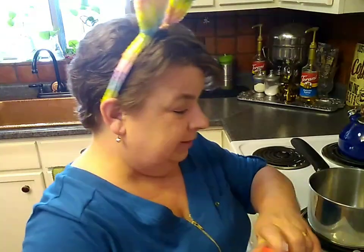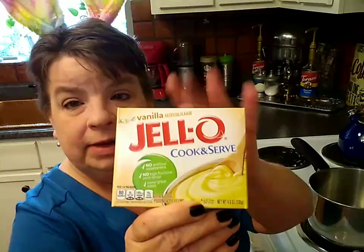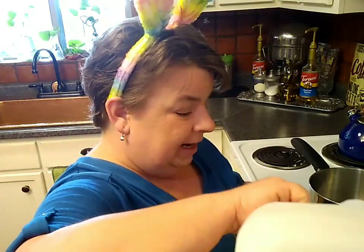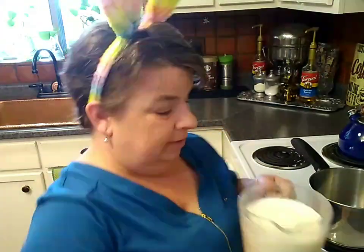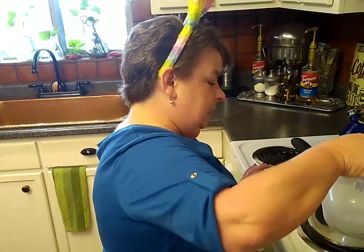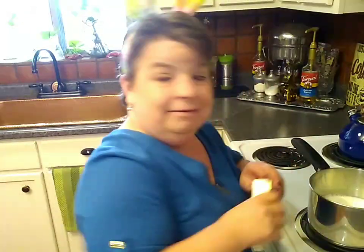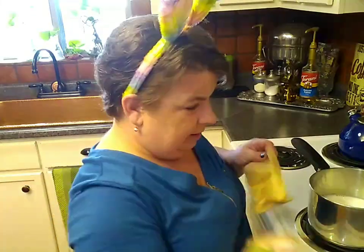We're just going to follow the directions on the back of our cook and serve Jell-O pudding. I like cook and serve because I think it combines much more evenly and has a smoother taste. I'm pouring out three cups of whole milk — use whatever kind of milk you like. It says to cook it over medium heat, so I'm turning it to a five. I'm going to pour my milk in and get every last drop out. I got it on sale for $2.77. Open up my box of Jell-O cook and serve pudding.